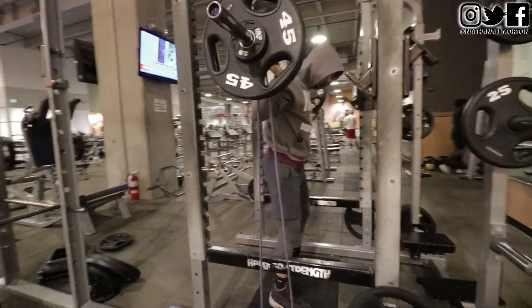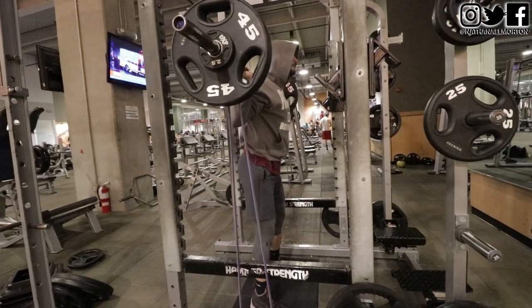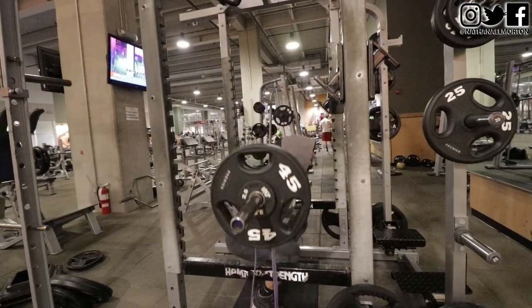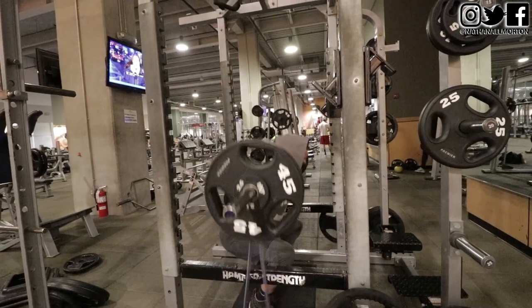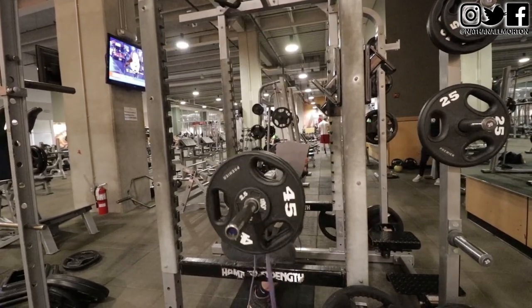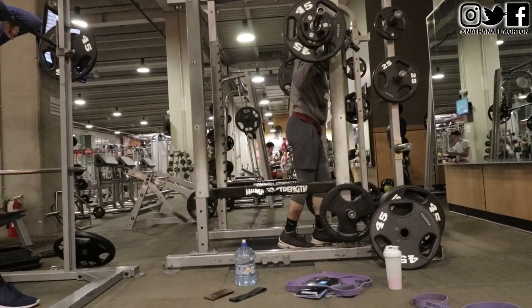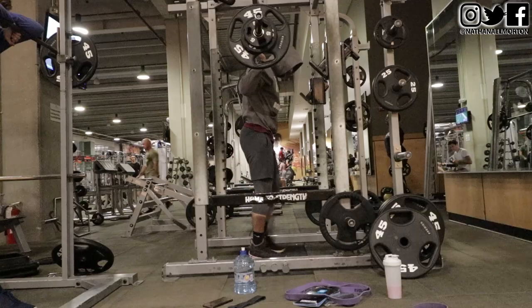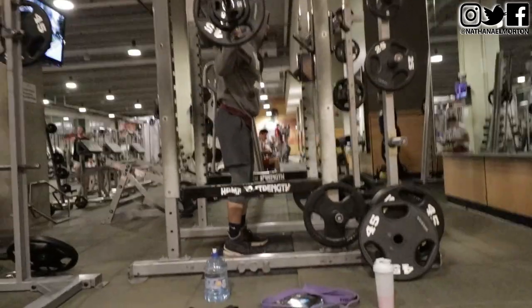As you can see, we didn't go too heavy. This was our last set — 225 and a two-and-a-half, so 230 pounds with the bands. The bands add 40 to 80 pounds of resistance, so 230 pounds plus the bands for a set of three. Once again, just continue to progressive overload and you will increase your maximum strength and increase your vertical jump.